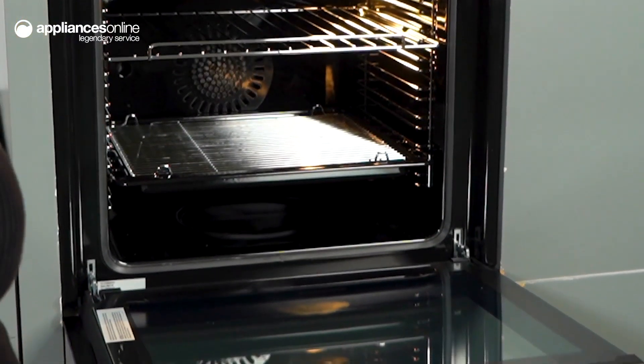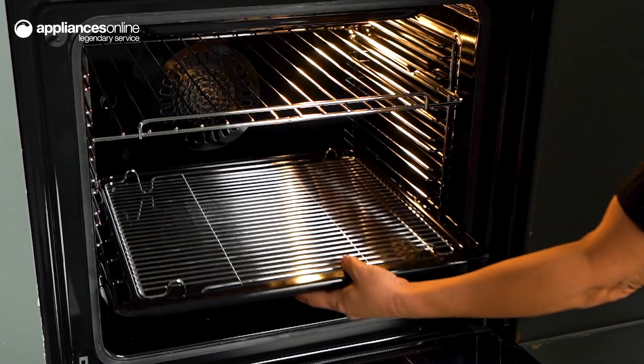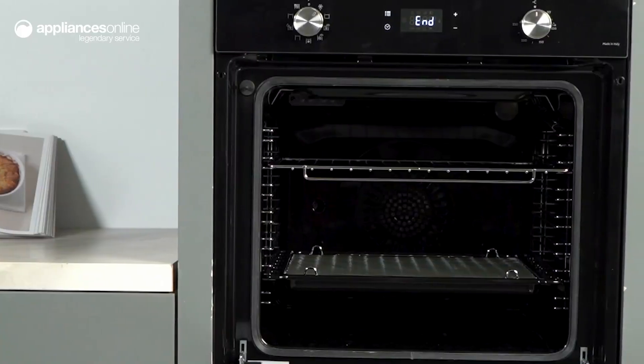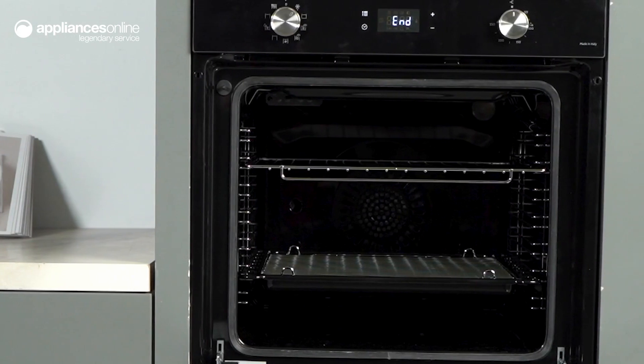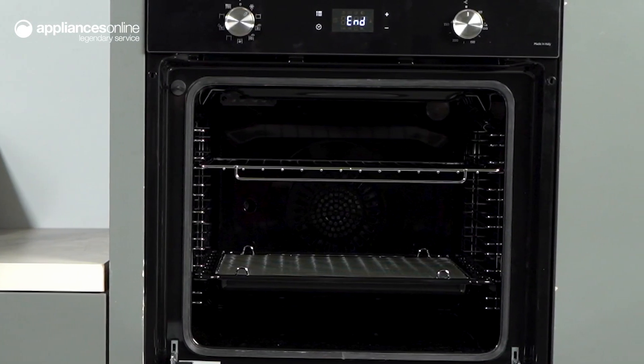you have plenty of room for roasts or trays of cookies. The multi-level cooking design allows you to cook multiple dishes without having to worry about flavour transfer. Your starters, mains and desserts can be in the oven at the same time, which is perfect for entertaining.